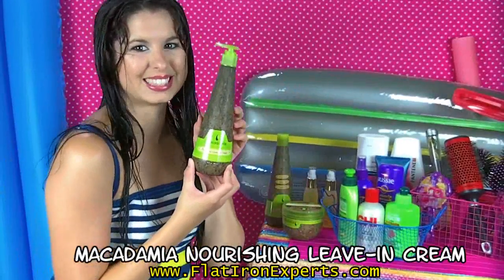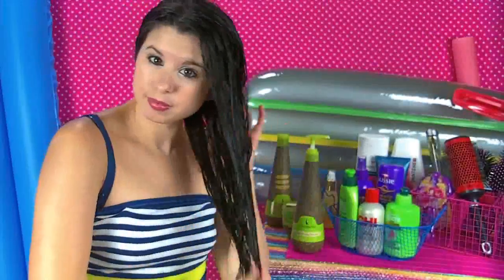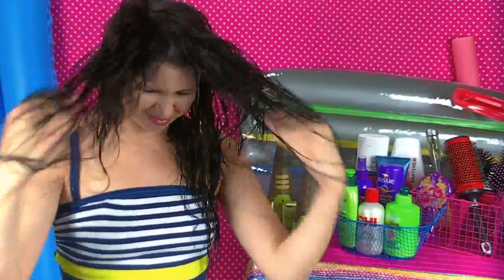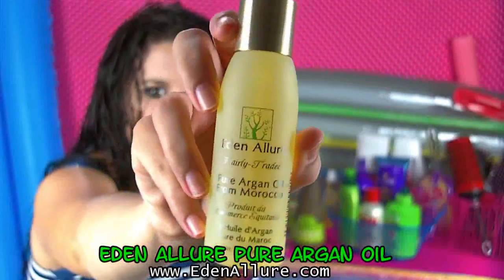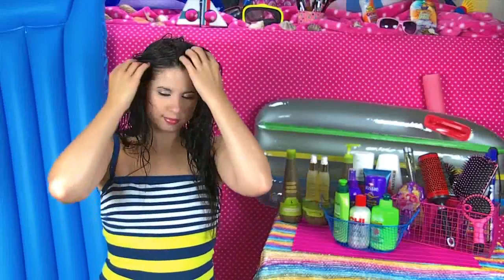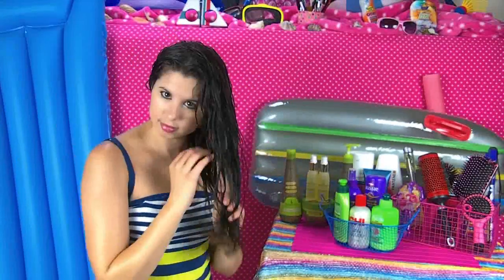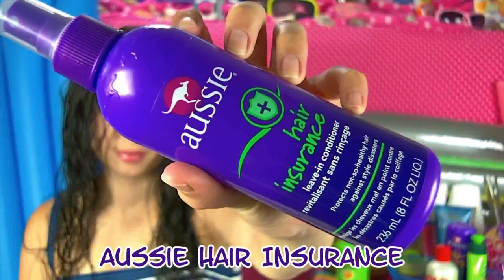Next it's time to use my Macadamia Nourishing Leave-In Cream — I love this stuff so much and it takes away all of the frizzies. I just run this through my hair and shake it up. Next I use my Eden Allure Argan Oil — this stuff is amazing and it makes my hair super soft. All you need is a small amount and you just run it through your hair, making sure to get it on the tips.